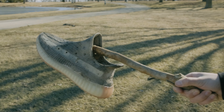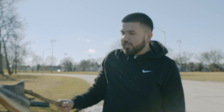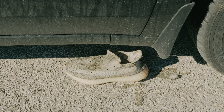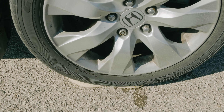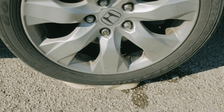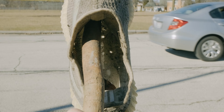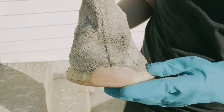We're gonna take these back to the house, let them dry out, and then actually get on to our product testing for the FZ 150 to see if it actually works. To put the final stamp on this experiment, we're gonna run this over with a car. I'd say this shoe has taken enough of a beating for the day to give us a proper review on the FZ 150.